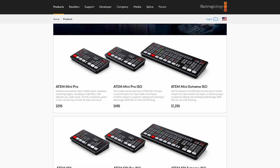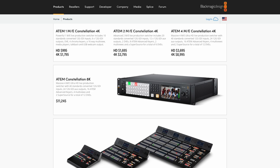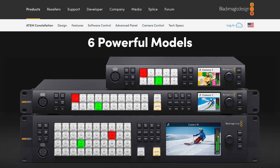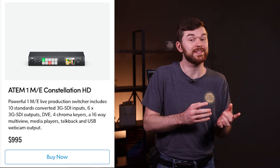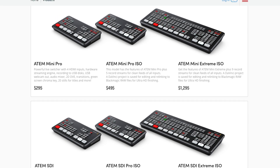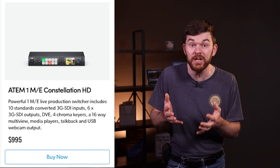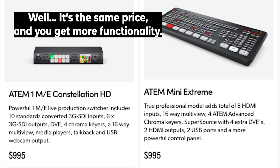Blackmagic Design produces a lot of video switchers. Here are 10 things about the ATEM Constellation Series switchers that, for the cost, I think make them great switchers. If you are in the market, you might want to buy a Constellation 1ME versus an ATEM Mini or an ATEM Extreme. This ATEM Constellation 1ME is actually cheaper than the ATEM Extreme, which only has eight inputs and two outputs.